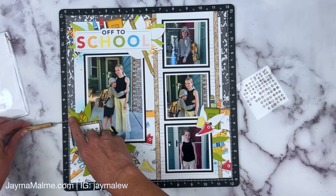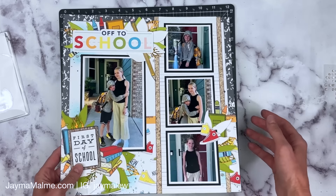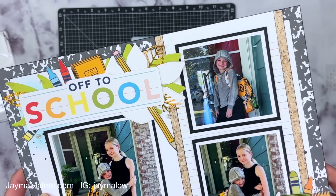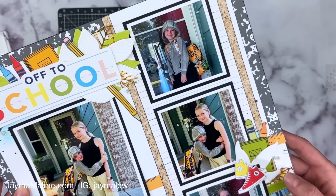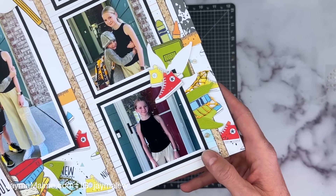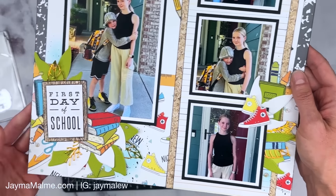Let me bring this up closer so you can appreciate all of the detail that we added. I hope that you enjoy this — and I'm going to talk to you in just a moment about what the next step in this challenge is going to be.